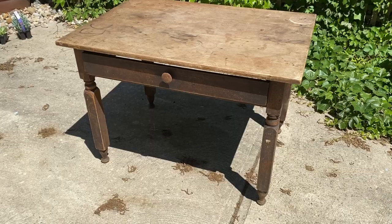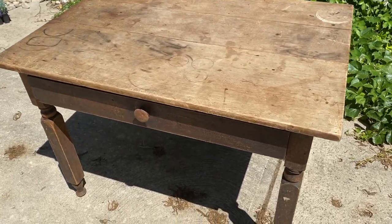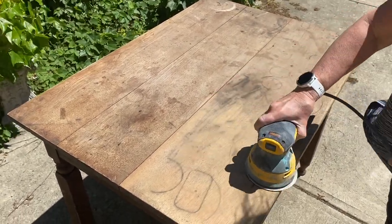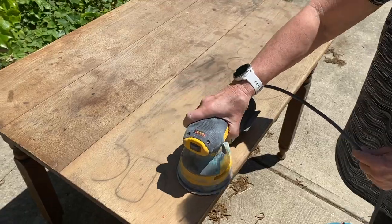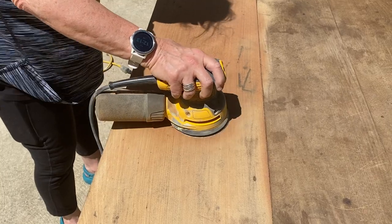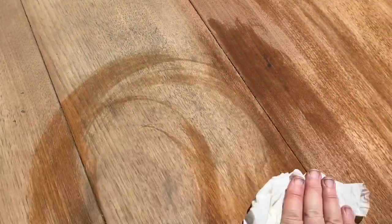My mom recently has been cleaning out her barn and finding some real treasures. In fact, today's video is one of those projects. My mom and I will be working together to transform one of her farmhouse tables. This table was in good shape structurally — it just needed a sanding and a good cleaning. So mom got started using the electric sander on the top of the table. The body of the table did not need sanding. She sanded it once with 100-grit sandpaper and then again with 220-grit. After sanding, we wiped down the entire piece to remove any of the sanding dust.